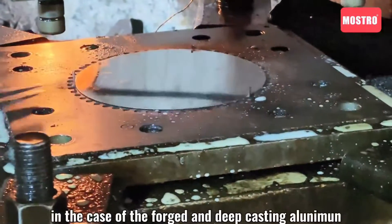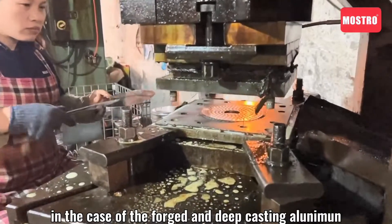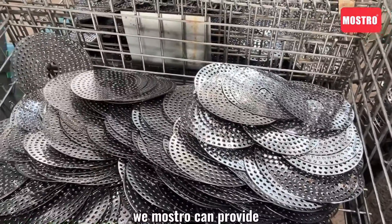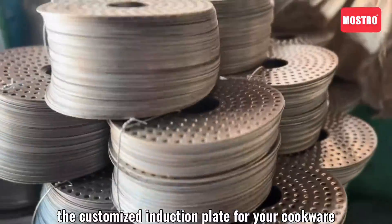The shape should be different depending on whether the aluminum pot is forged or cast. We can also provide customized induction plates for your cookware.